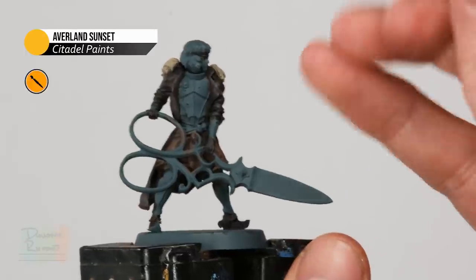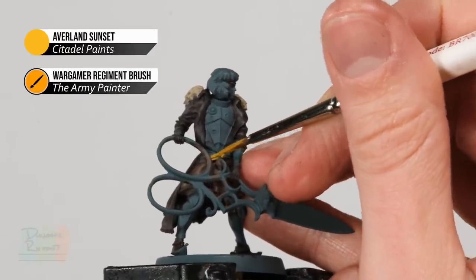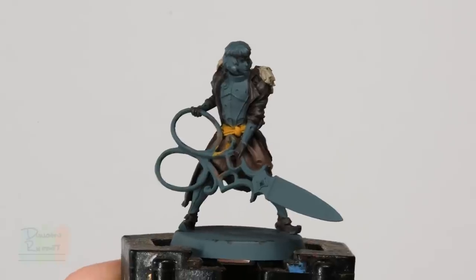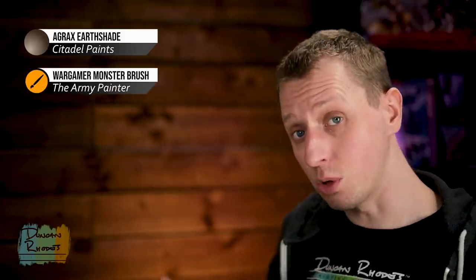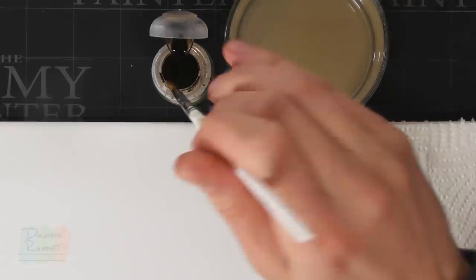Finally, using Avaland Sunset, base coat in the sash around the waist. With those colours blocked in, we can now apply our first wash. All these colours can be washed in one go using a dark brown wash — I'm going to use Agraxer Shade from Citadel, but if you want to use the Army Painter, Strong Tone is the colour to use. To apply it, use a good large brush; I'm using a Monster brush from the Army Painter.